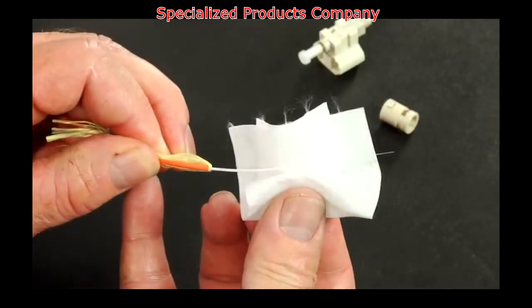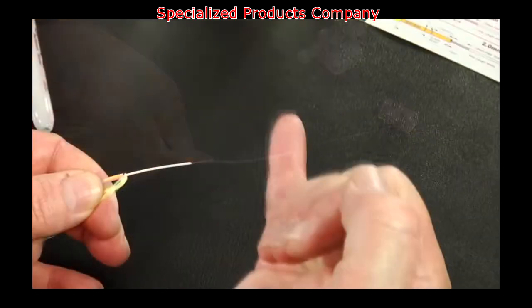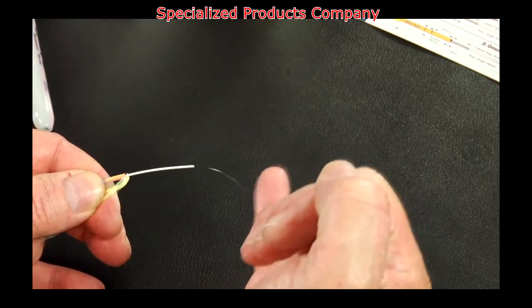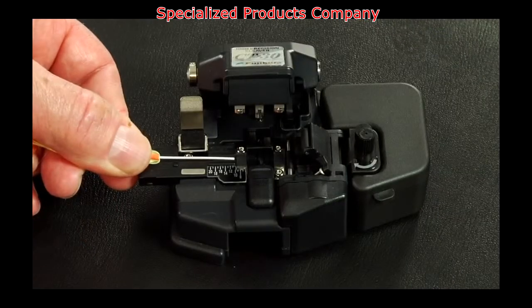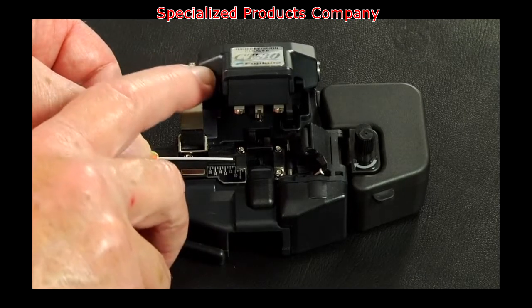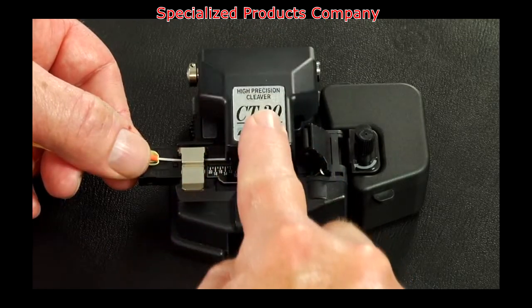Clean the bare fiber using a lint-free wipe moistened with fiber preparation fluid or 95% or better isopropyl alcohol. Flick the fiber to verify integrity. Insert the bare fiber into the precision fiber cleaver and cleave to a minimum length of 10mm, 11mm maximum.